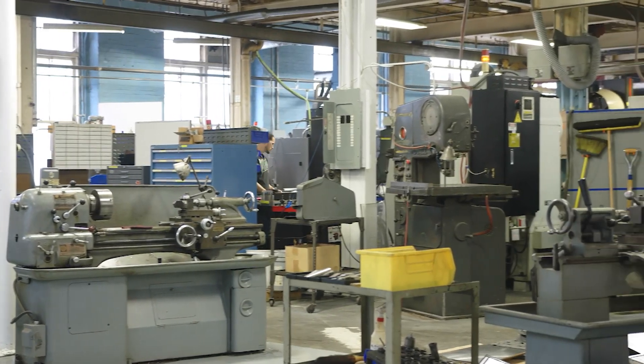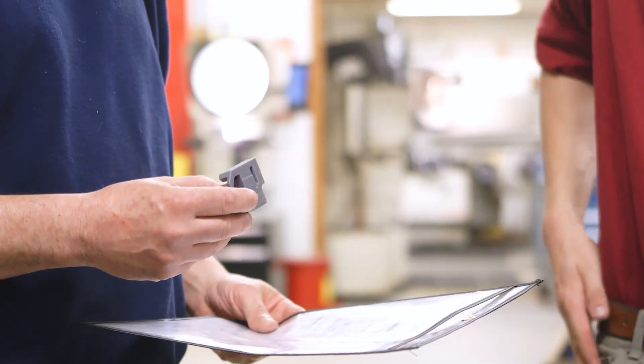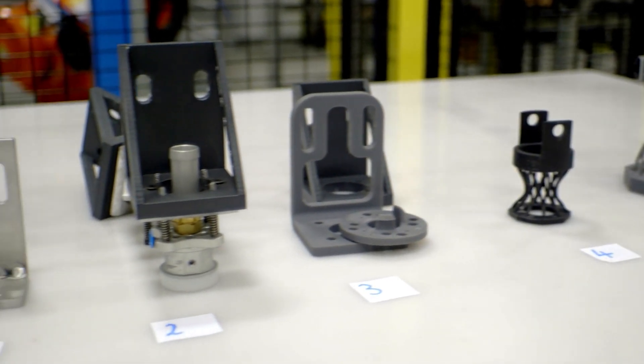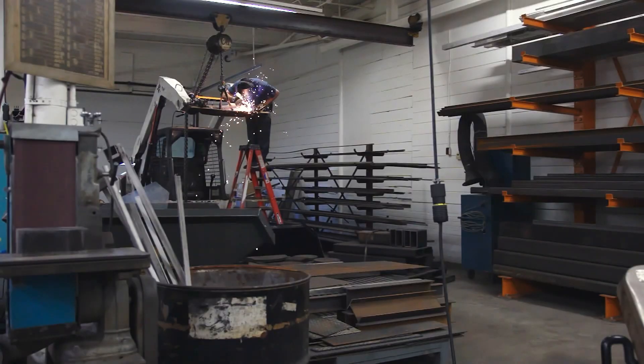3D printing transforms the way manufacturing aids are created, delivering faster production, lower costs, and superior precision. Ready to streamline your operations? Start exploring 3D printed tools today to drive efficiency and stay ahead in your industry.